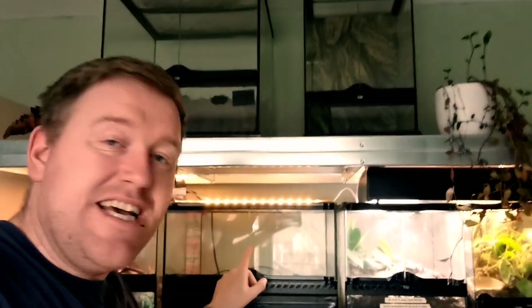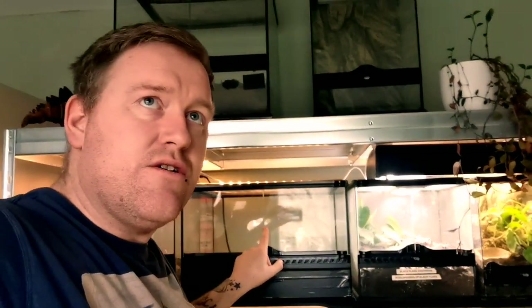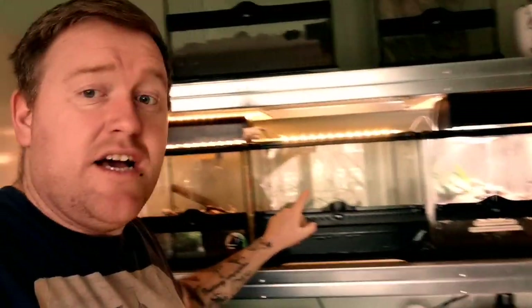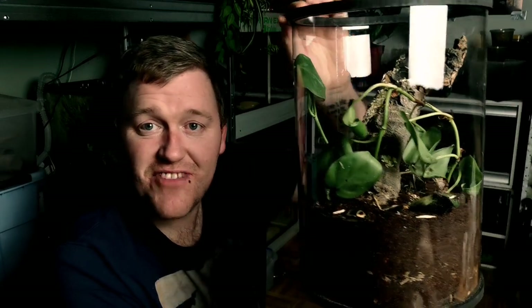The next project after this is the owl pea, the Lasiodora parahybana — I think that's how you say it. That's the salmon pink bird-eating tarantula, which is going to get moved into a new enclosure. That's the one we're building next. But for now, this is the Tropical Factory Tropical Tube — we just need to add some food. We're giving them a piece of lettuce because that's all we have on hand at this precise moment. And that is that.